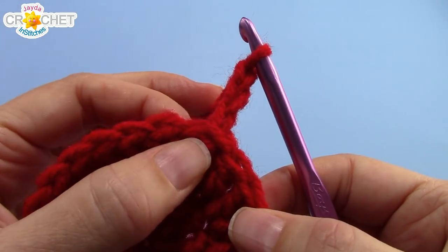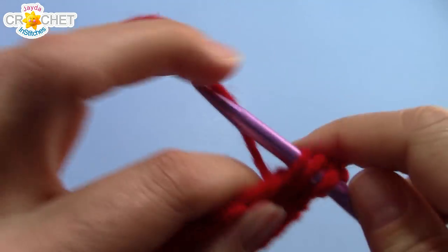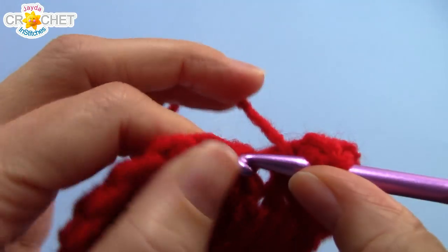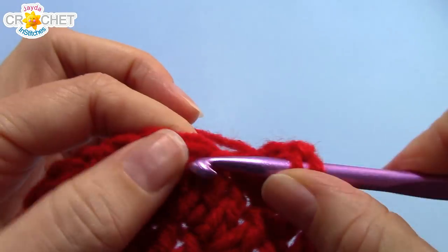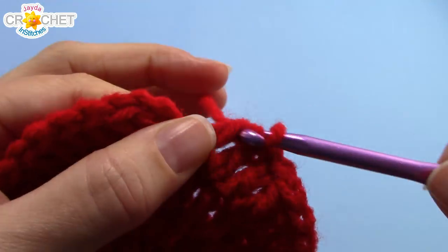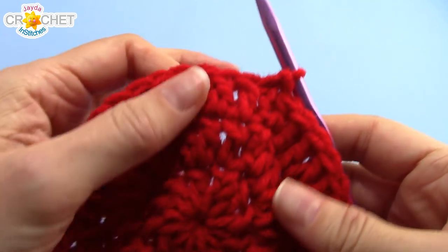Chain three to begin row three — also does not count as a double crochet. Double crochet into the same stitch you chained out of, then double crochet into the next stitch. The repeater pattern for row three is two, one — two double crochets into the next stitch, then one double crochet into the next stitch — all the way around. Work that little cheat method at the end, and you will have 36 stitches for row three.